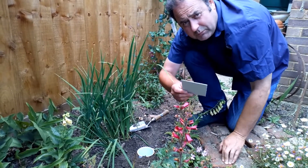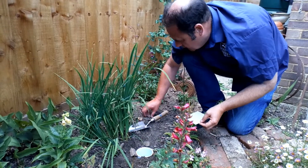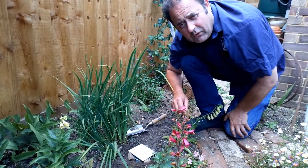The final thing is just to put that lid on. I've got a few stones here just to perch the lid on. There's the lid, and we'll pop out in the morning and see what we've caught.